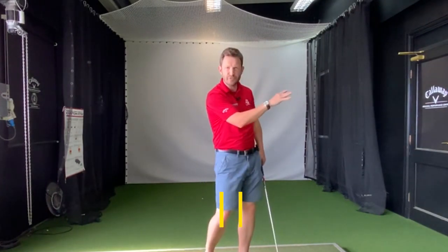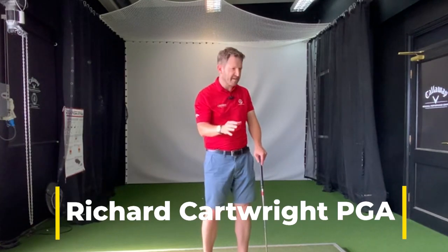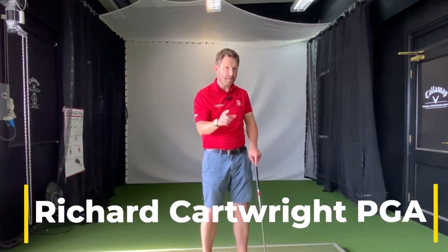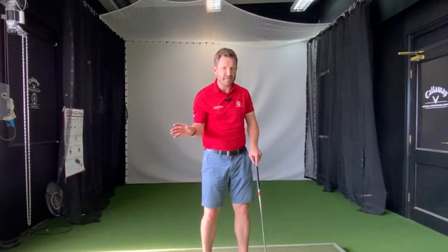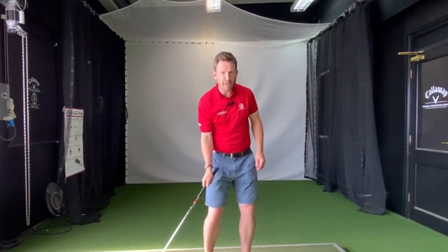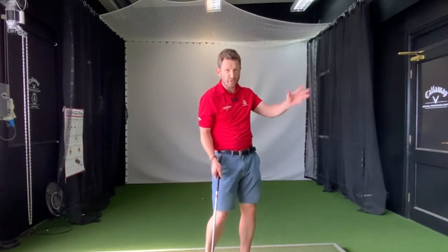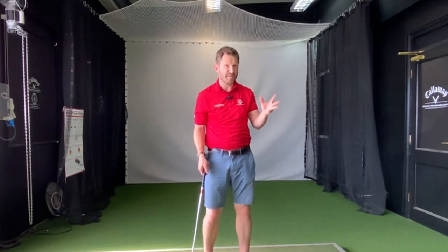I had a great question come to me the other day. A golfer was really struggling with fat shots and over-draws — hooks. They felt they were doing a couple of really different things to make both those shots happen, but they were very much from the same mold, the same family of issues. So they're hitting the ground before the ball, or they're over-drawing the golf ball, or even worse, both at the same time.